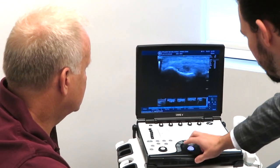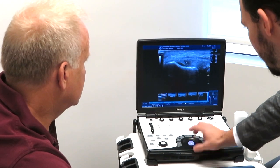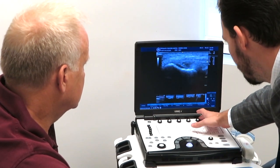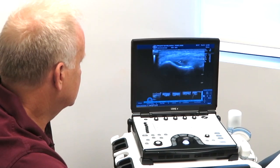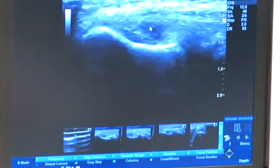And right around there, we start to notice that there is a little area of irregularity right where the tendon attaches. Right around there where the arrow is, is where we have an area of partial tearing with tendinopathy.